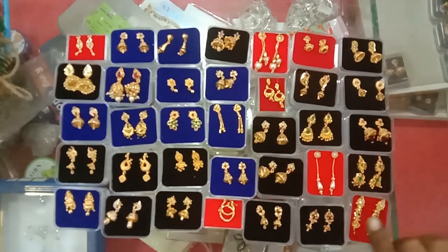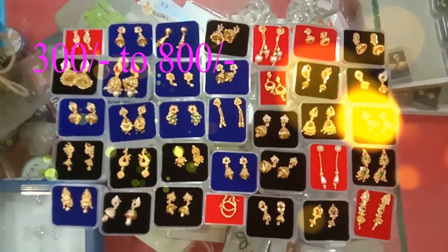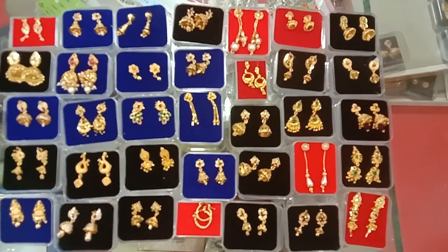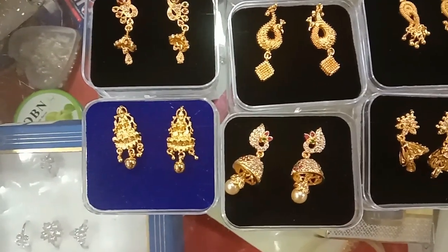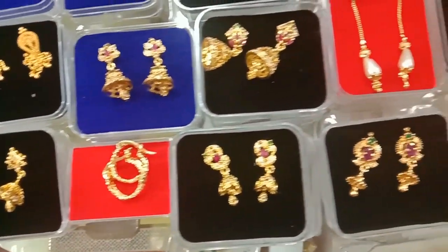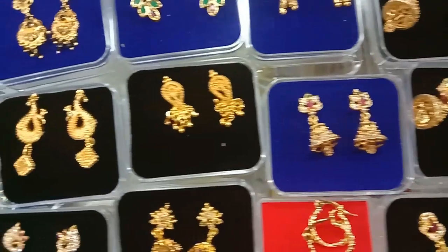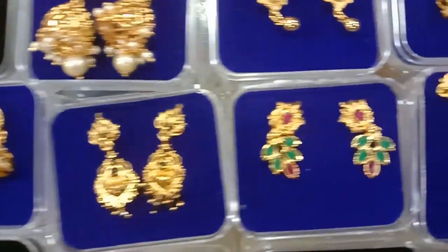These are the earrings. When we use these buddy rings we will try to make large brands. We will zoom in and do some things. We will use these key rings too.